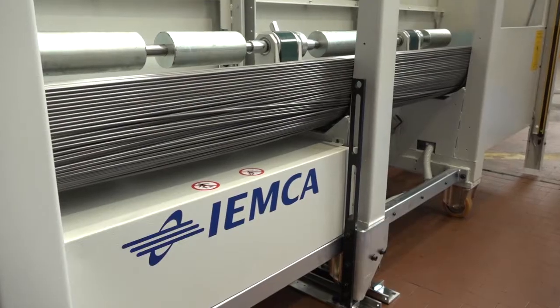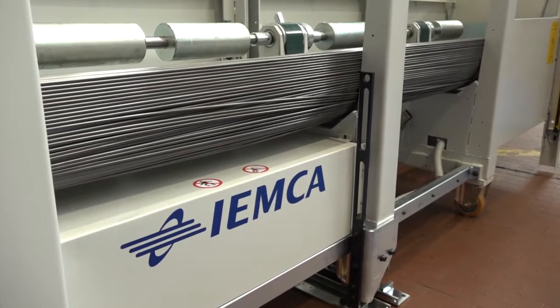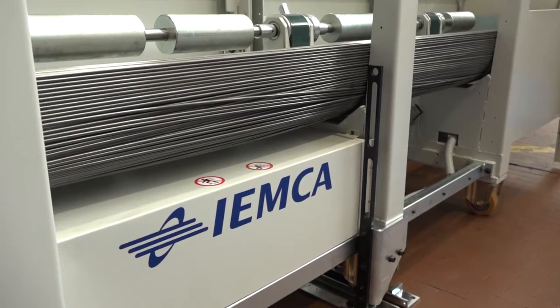Clive, an engineer, has bought his bar feeder. As an example, this one is the BOSS 552. Now, in this specific machine, it's got a capacity of 280 millimetres.